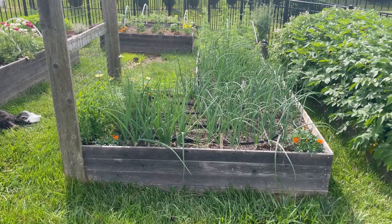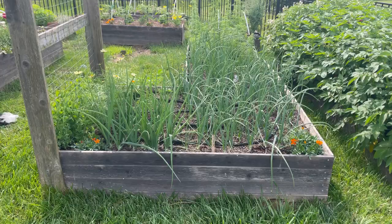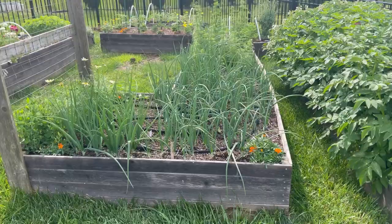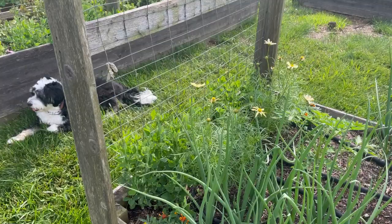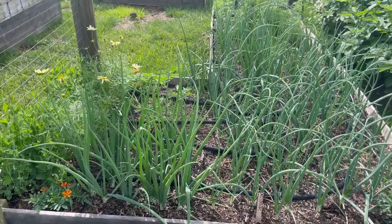This bed is definitely going to need to be replaced — the wood has rotted on the bottom because we didn't use the correct thickness of lumber, and you can see how it's bowed out on the side. I'm hoping to get it through this growing season at least. On the trellis I have some sweet peas that have taken their sweet time growing, but they're starting to take off a little and hopefully I'll get some blooms before the weather gets too hot.